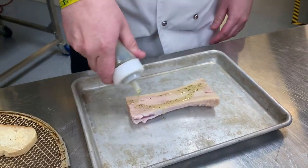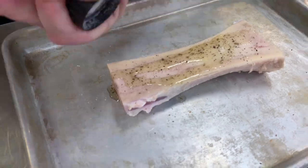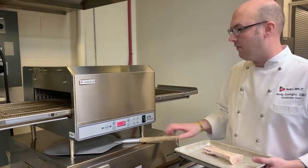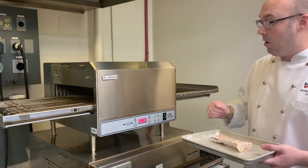We'll do just a little bit of herb oil on that, fresh salt and pepper. Now we're going to cook in the Lincoln DCTI — a lot of people think it's just a pizza oven, but we're not using pizza today. What we're going to cook is the bone marrow.